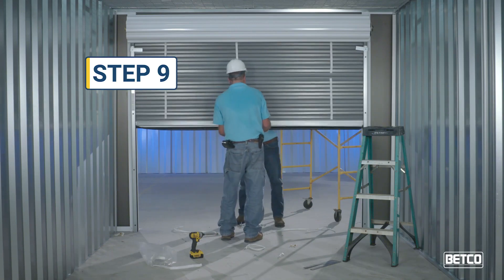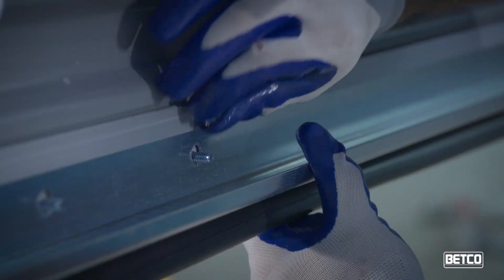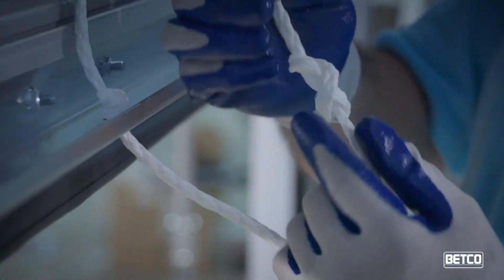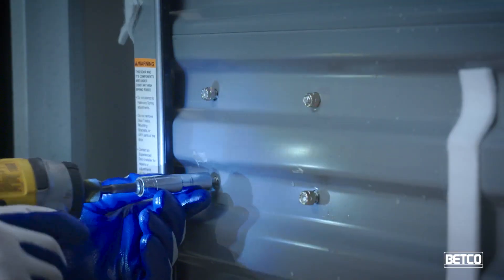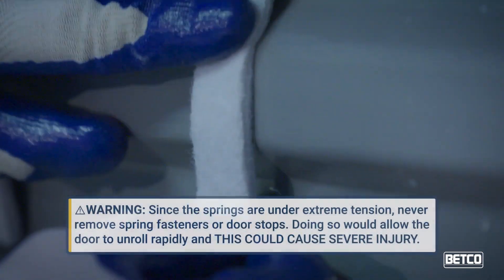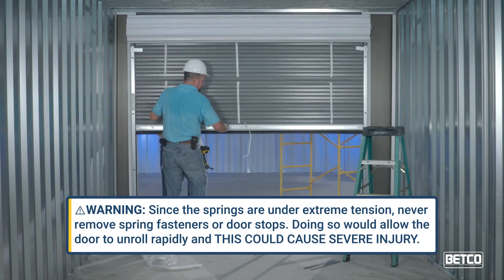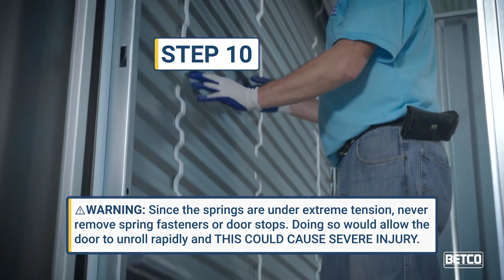Step 9. Install the door stiffener and door handles using 1/4-inch by 3/4-inch carriage bolts and cap nuts. Install the door pull cord and door latch assembly, making sure all bolts and nuts are tight. Install felt strips over latch nuts and on the back of the door as shown. Since the springs are under extreme tension, never remove spring fasteners or door stops. Doing so would allow the door to unroll rapidly and this could cause severe injury.